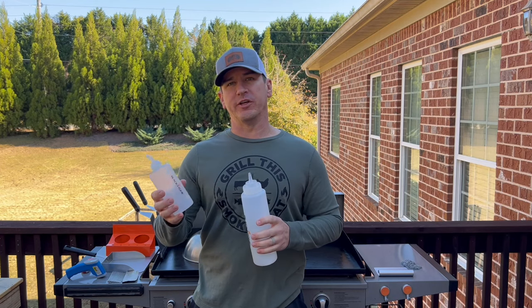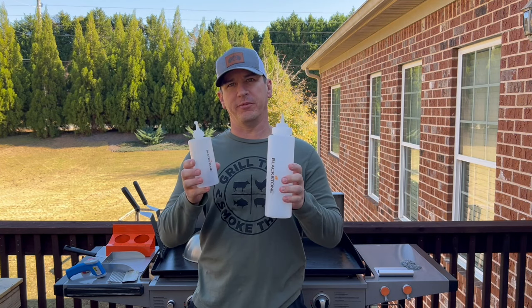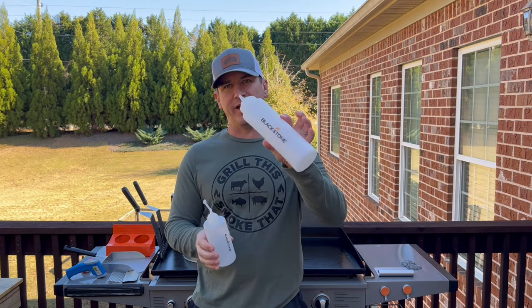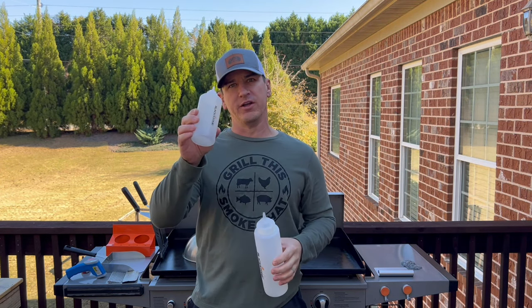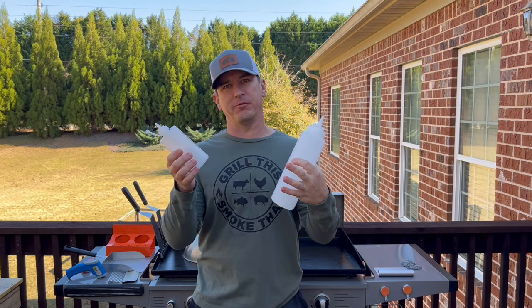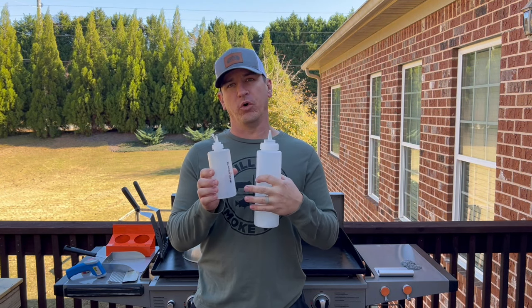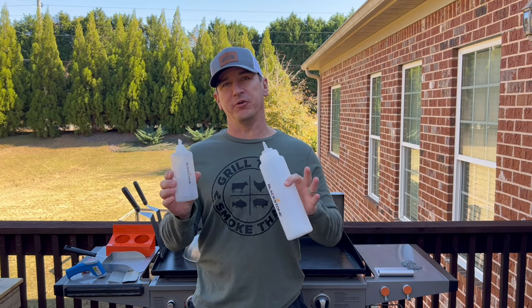Anytime you're cooking on a griddle, you're going to be using oil and you're going to be using water. So I recommend you pick up some bottles. These are made by Blackstone. Two different sizes are available. I use this one size mostly for water, this size for oil. I typically use avocado oil for cooking and vegetable oil for seasoning, but you can do whatever you want with these bottles.